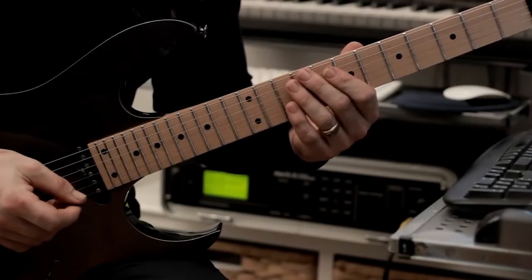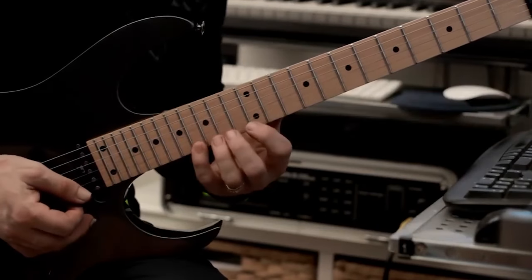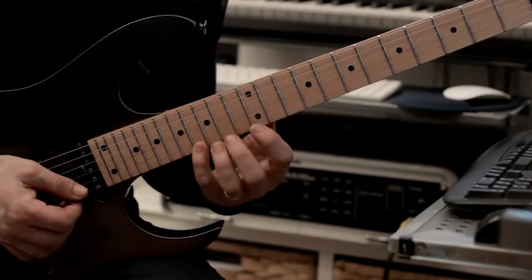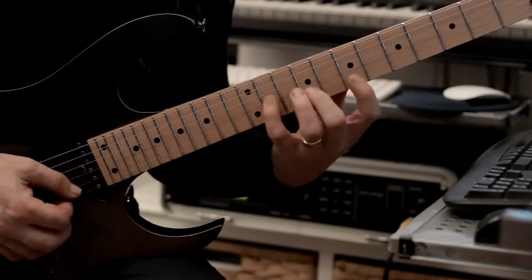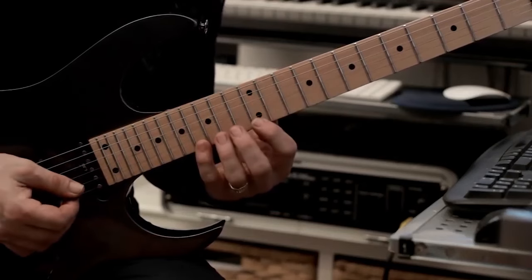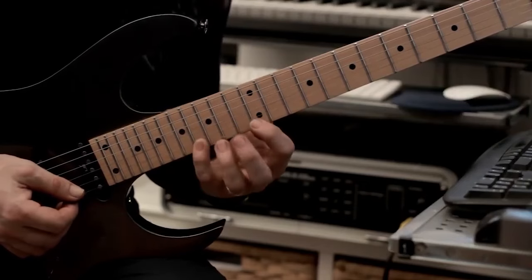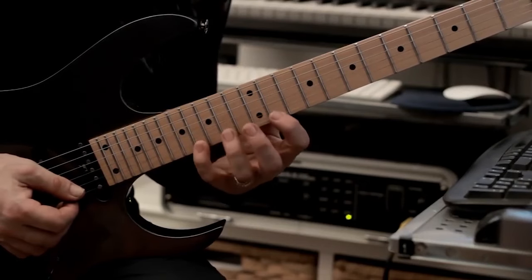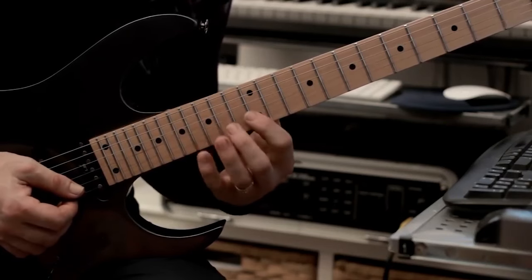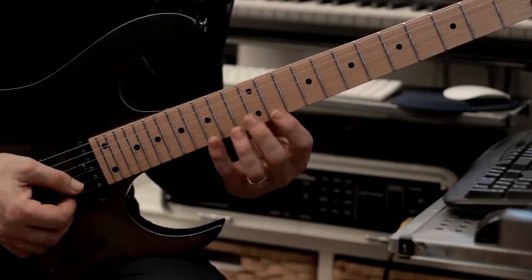Okay, let's start with the next group of licks over our second backing track. We're going to start with example number one — it's very similar to another one we've already done in the first example but takes it a little bit further. So the actual sequence is: 12, 16, 14, 16, 12, 16, 11, 16, 14, 16, 12, 16. It's very similar in terms of that pedal point lick.